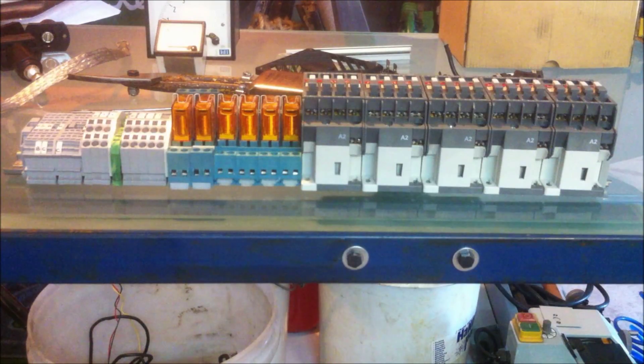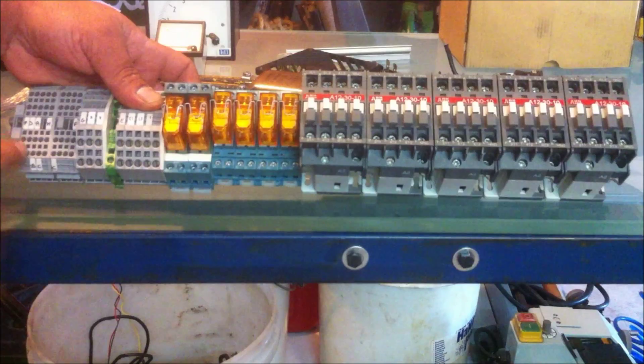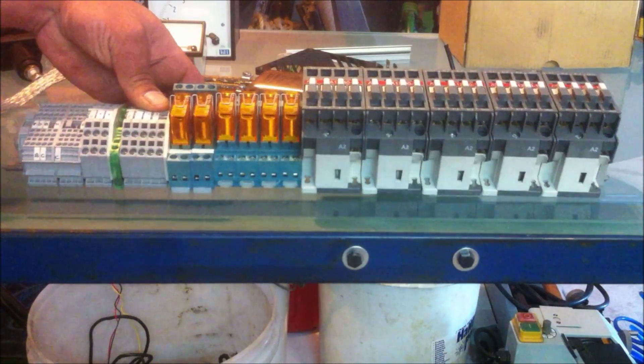It took about half an hour to strip everything out of that electrical distribution panel, and another half an hour to clean everything up. I've ended up with a whole bunch of DIN rail mounted components. We've got these terminal blocks, six relays, and five contactor blocks — pretty high powered ones, ABB brand.